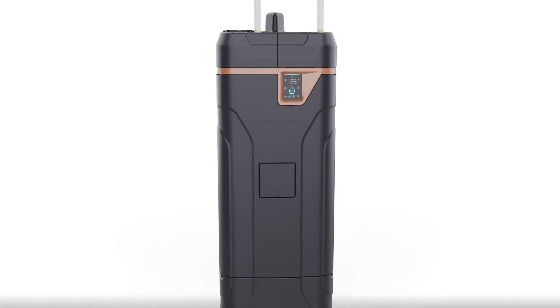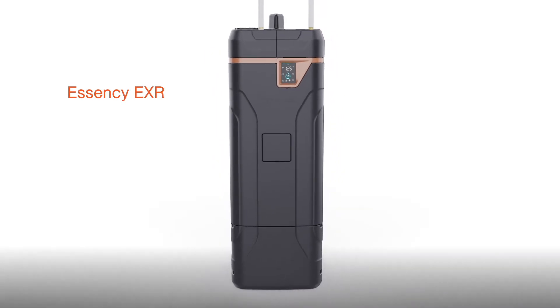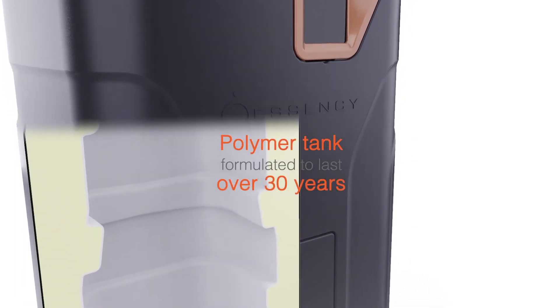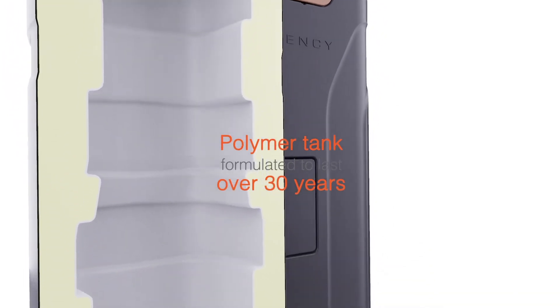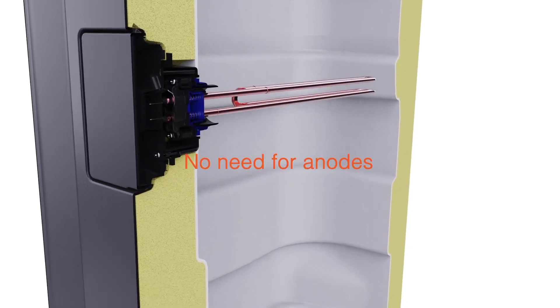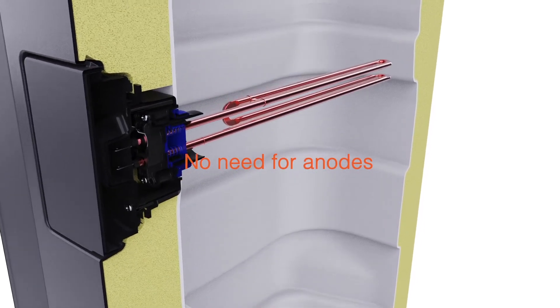The Essencee EXR was designed to provide incredible durability. The tank material is formulated to last over 30 years. Crafted from a special polymer, there's no need for an anode, which means the end of smelly water or needing to replace worn-out anodes.